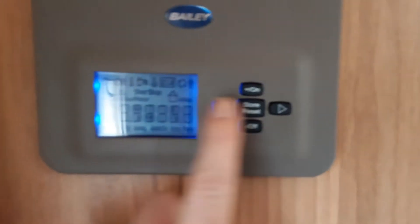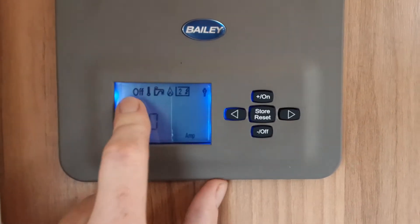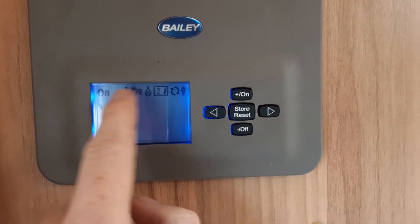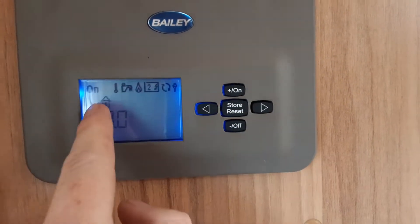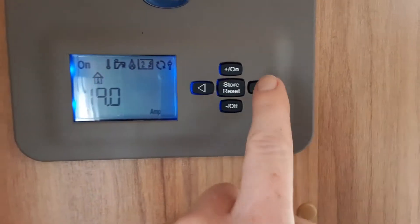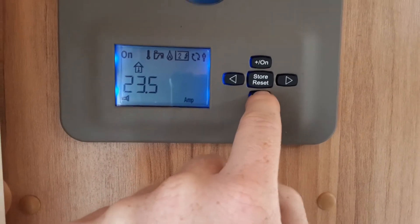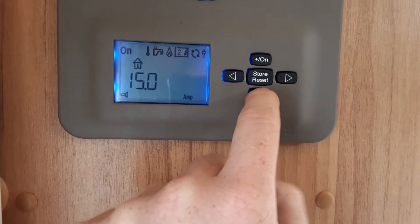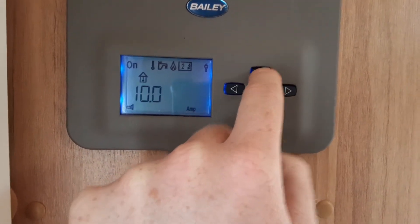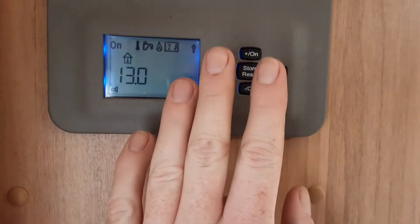That is where the Aldi control panel comes in. Press the store reset button to take you into the options — at the moment the control panel is off, and you need to turn it on when it is flashing on or off. If it's flashing on you can turn it off, and if it's flashing off you can turn it on. Come across to the right and it will give the option for our internal room temperature — you can go minus or plus to set your room temperature, then press store reset and that is job done.